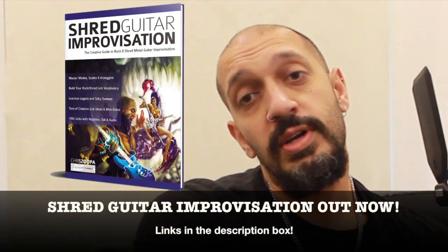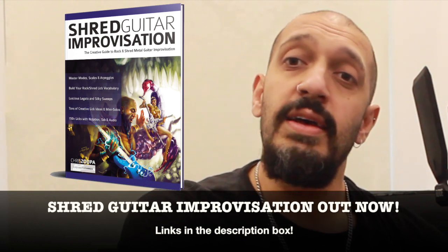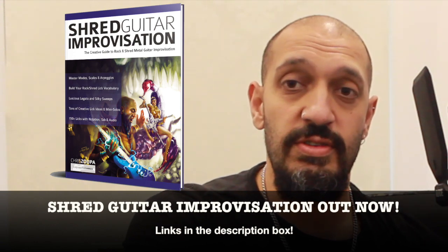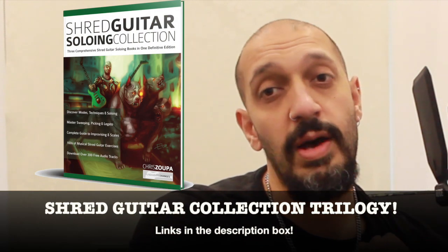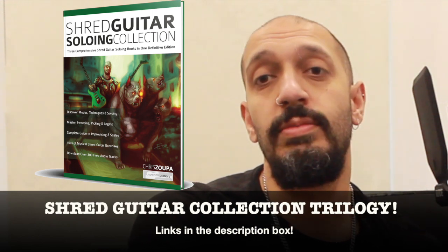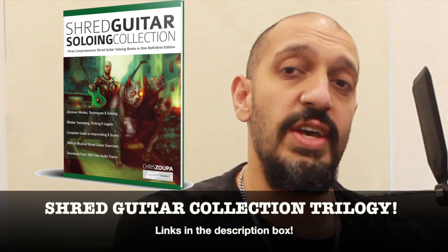And of course, my most recent book, Shred Guitar Improvisation, if you want to up your understanding of how to deal with chord changes, interesting sequences and just general improvisation knowledge — that is all there in that delightful book. And if you want them all in one definitive volume, I do have them in a trilogy collection as well. Also, if you're not much of a reader, all three of those books are available in a video course on Udemy or from chrissuper.com.